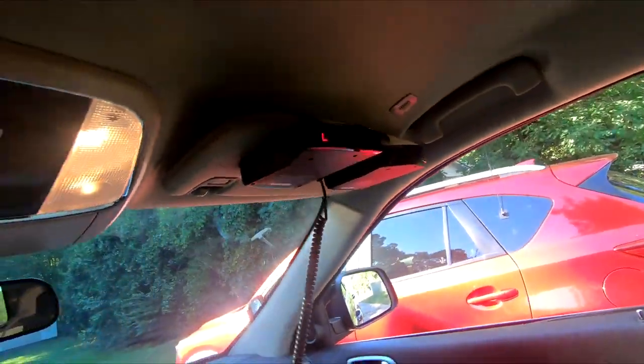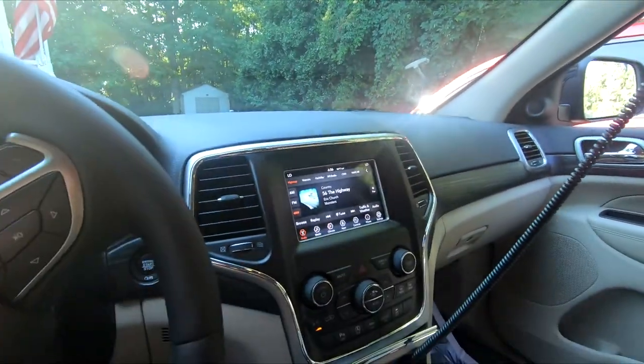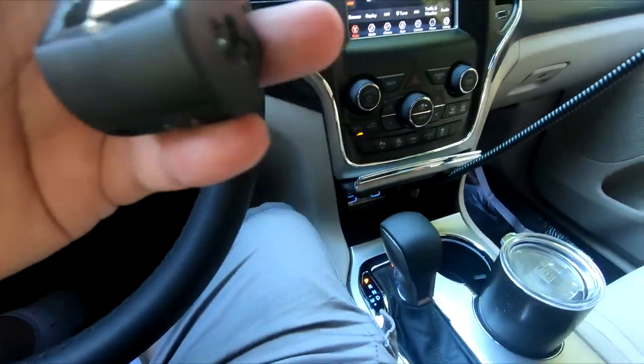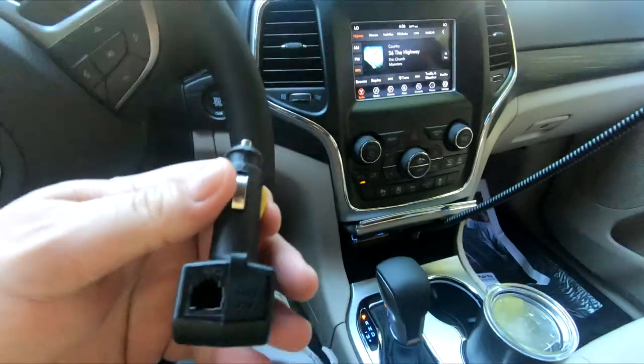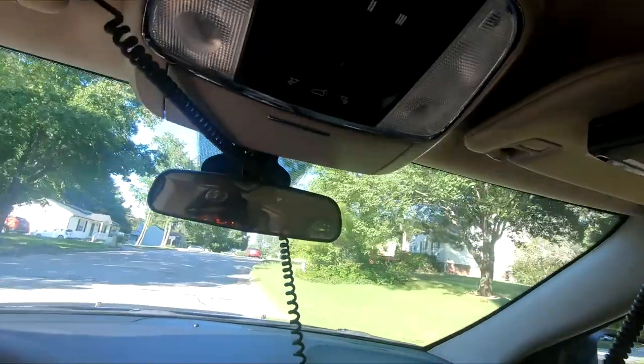I'm gonna do the radar detector test. I had to use two cords — I was hoping I could plug them both into one plug since they have a unit and an accessory port, but the accessory wouldn't provide power. So I got two outlets — I'll plug one in up there and one back here. I'm driving a black Jeep with cords hanging down because the thing's hanging from the visor. I just got a laser hit but I'm not sure which one generated it — they're so close to me. Maybe I should have put them both on the dashboard.